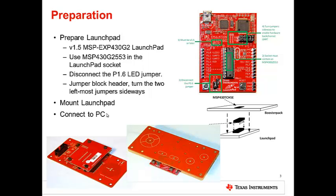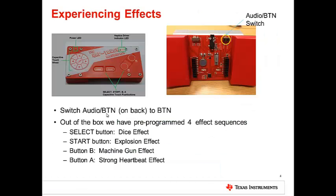The Booster Pack works with the MSP430 G2 Launchpad, version 1.5 and later. Before plugging in the Booster Pack, please follow the instructions on the screen. Plug the Booster Pack into the Launchpad and power the Launchpad via a USB power supply.